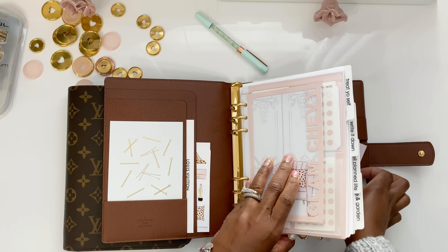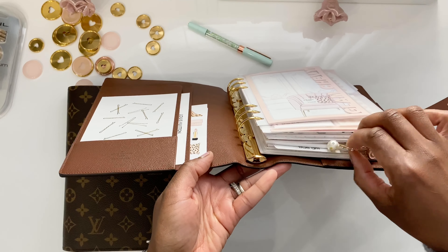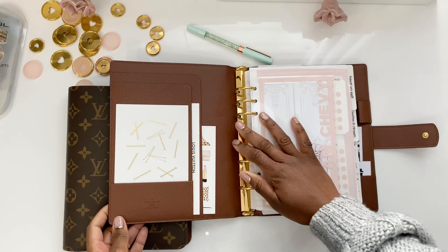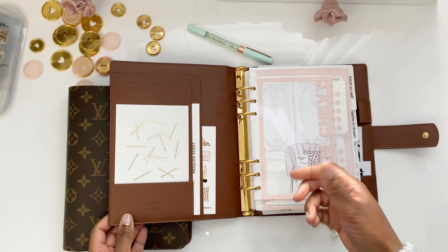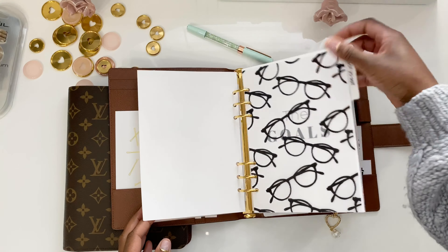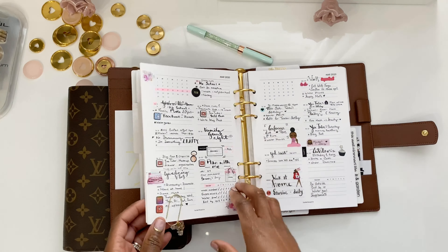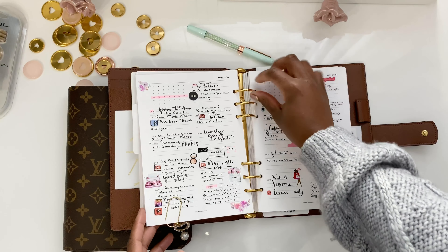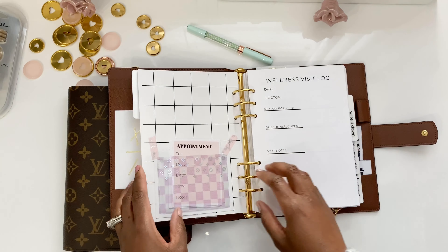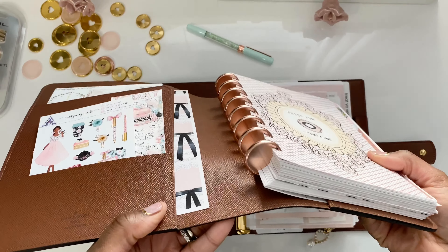I'm going to add more things inside this planner because there are inserts I'm making that will still fit — I still have a little bit of space. I don't really open and close the rings too much because I don't want the wear and tear. What I do, especially for my weekly section, is slit the inserts so they're easily removed, to get the feel like I'm using a disc-bound system. I'll show you those discs in a moment.